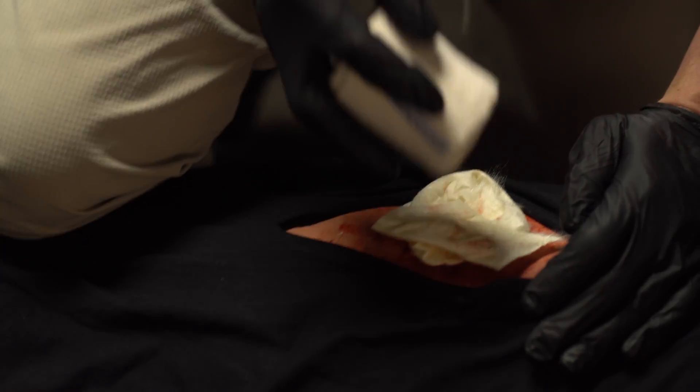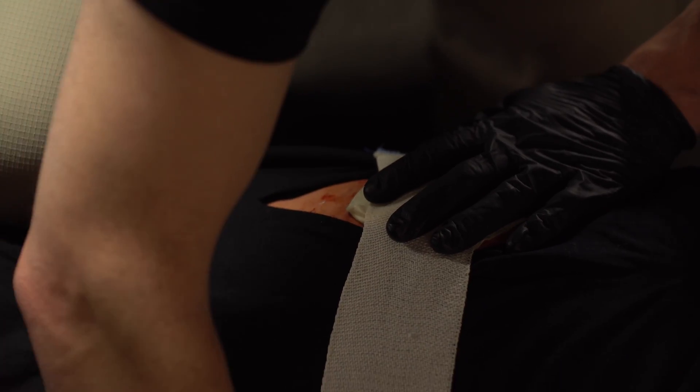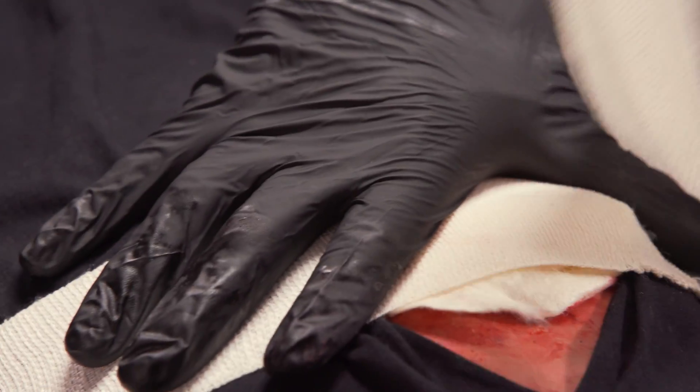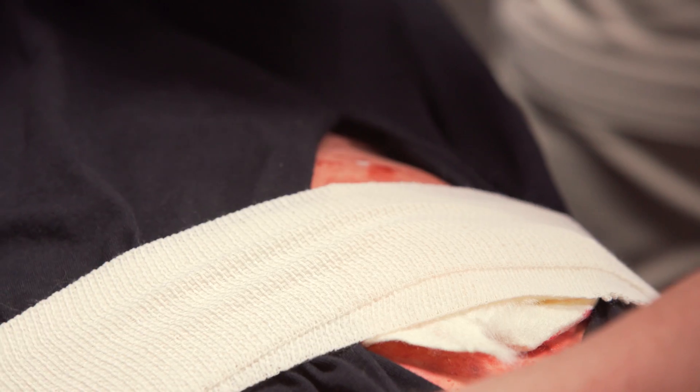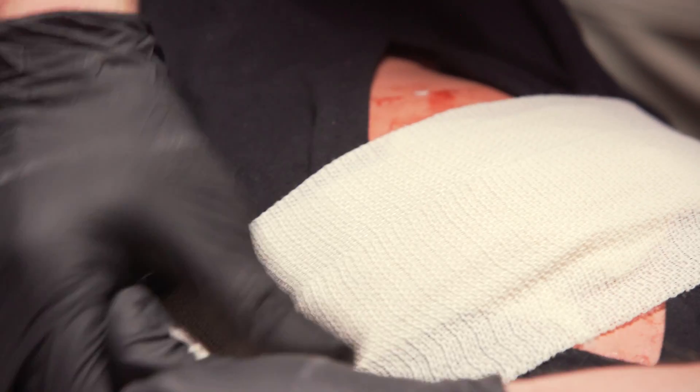If bleeding persists, attempt to add more packing if possible. Apply additional direct pressure for 3 more minutes and add a compression dressing. Should bleeding continue, additional measures such as the SAM-XT extremity tourniquet above the wound or a SAM junctional tourniquet may be needed. Apply until bleeding stops and expedite transfer to a definitive care facility.